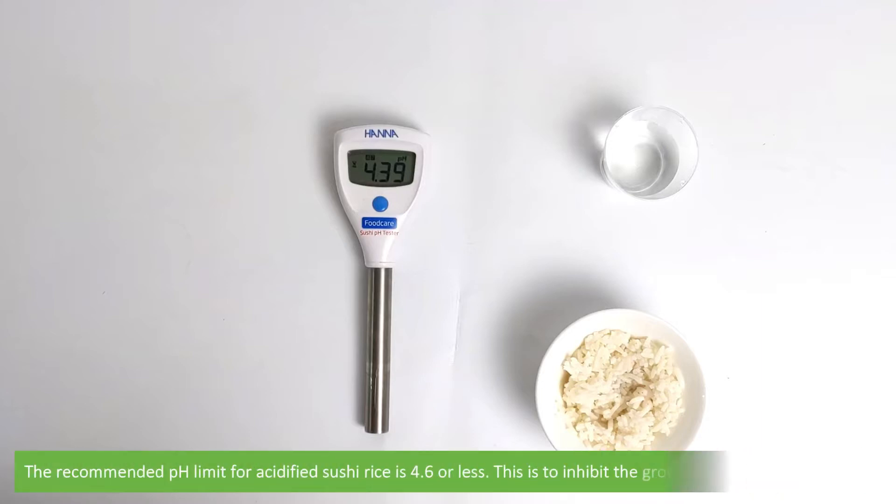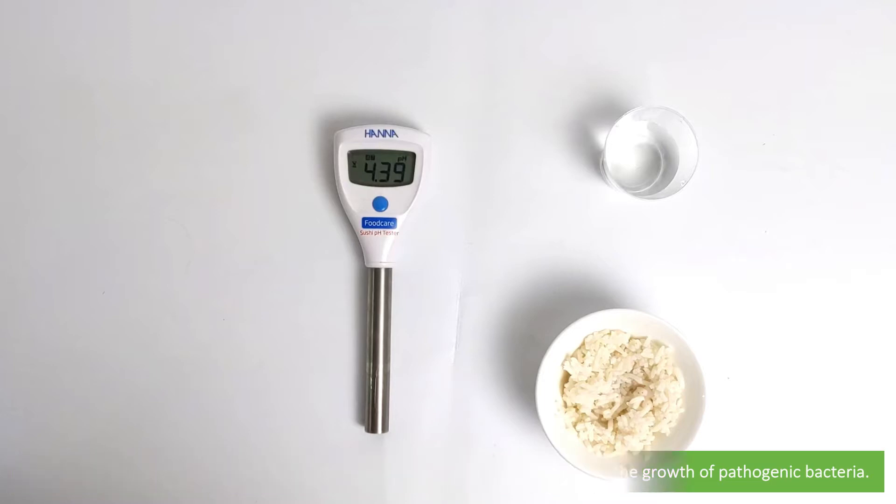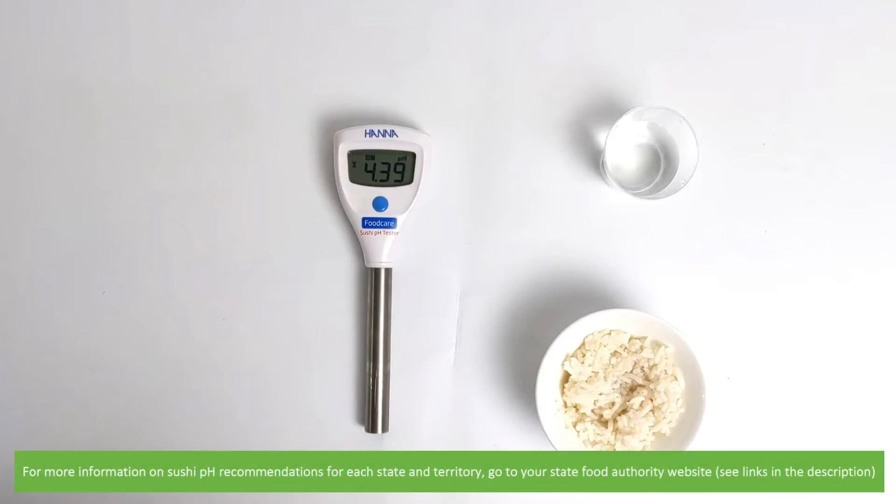The recommended pH limit for acidified sushi rice is 4.6 or less. This is to inhibit the growth of pathogenic bacteria. For more information on sushi pH recommendations for each state and territory, go to your state food authority website or see the links in the video description.